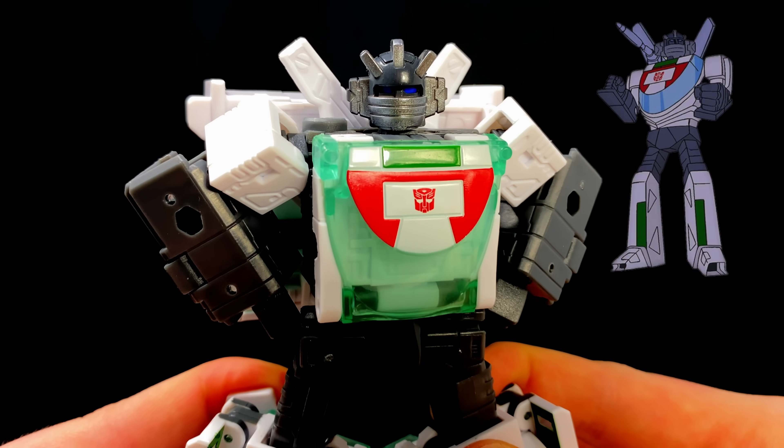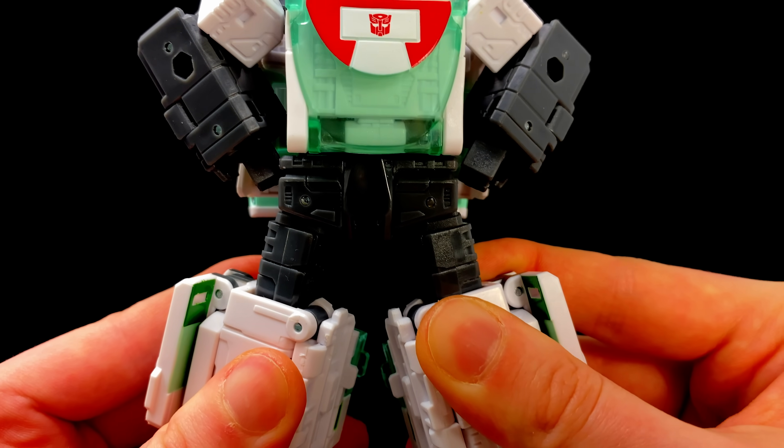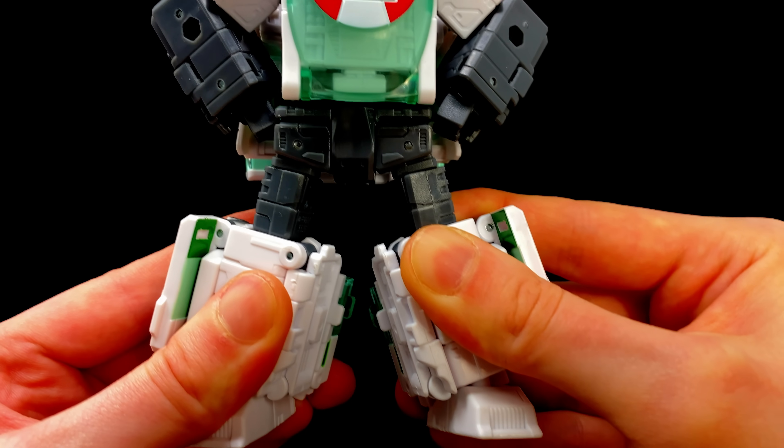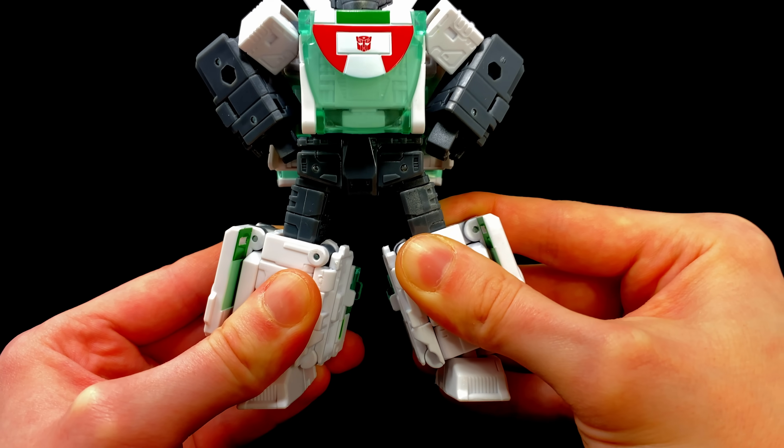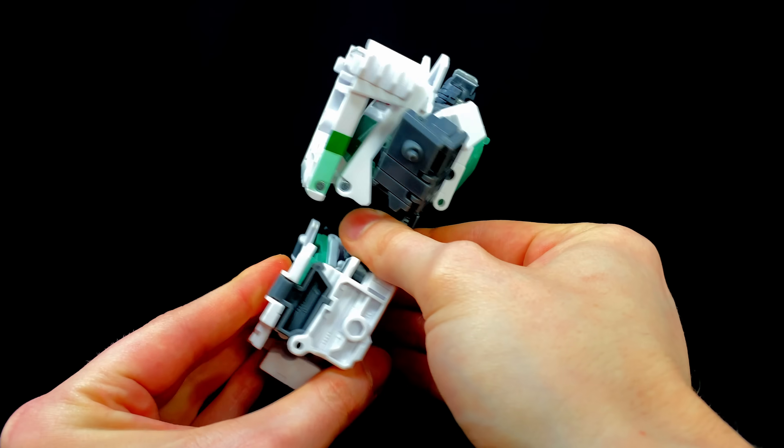When it comes to detail, he is easily recognizable as the original G1 design, especially from the front. This guy is looking sharp when it comes to sculpt, and because he is a slightly smaller voyager, he has literally been filled in front, side to back — which we love to see, especially for the price point.